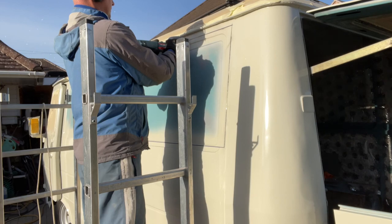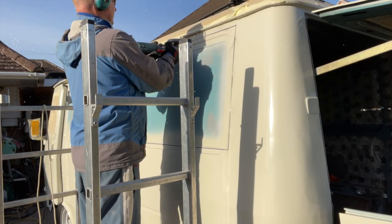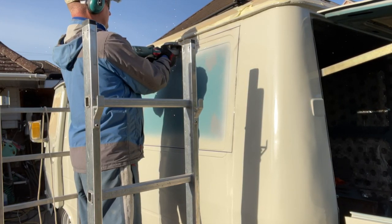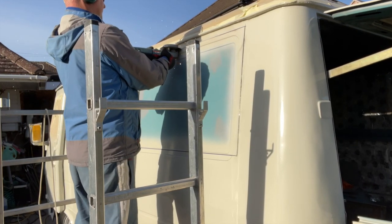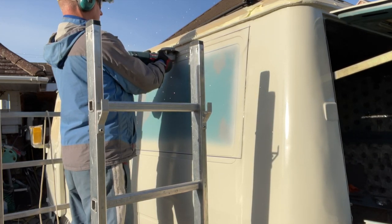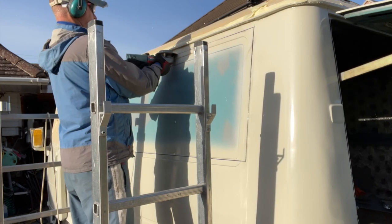At least I know that by cutting all the way around on the outside, the piece isn't going to fall in - it'll stay there on the stanchions at the back. I've still got the masking tape on the roof to stop any embers or iron filings sitting into the paintwork.